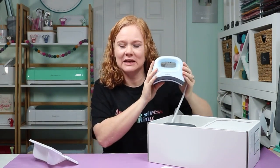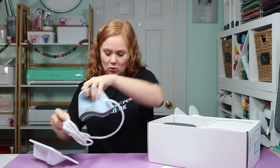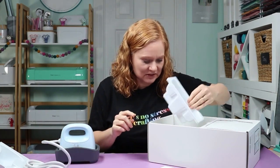Then we have the press itself. You can see how big it is in comparison with my hands — it is fairly small, which I really like. Super lightweight, which I also love. It does have a cord that is attached and not removable, which might be important to some people. It comes with its own base, similar to the EasyPress Mini or regular EasyPress, where you can set it when it's on. I love the bases on the Cricut products.